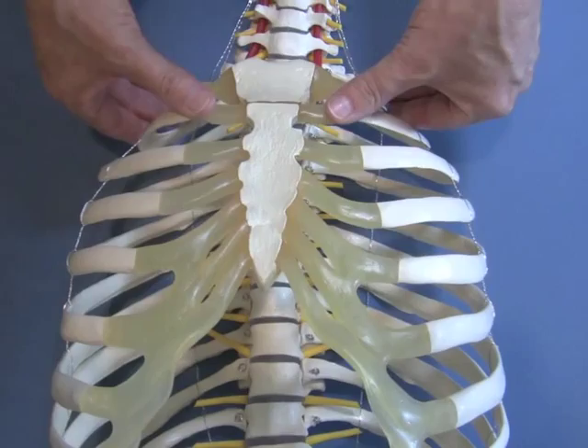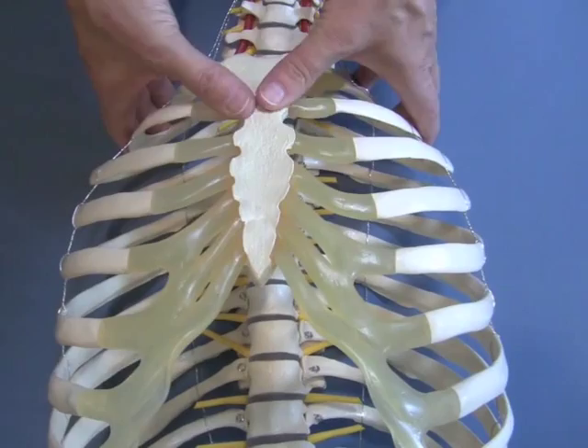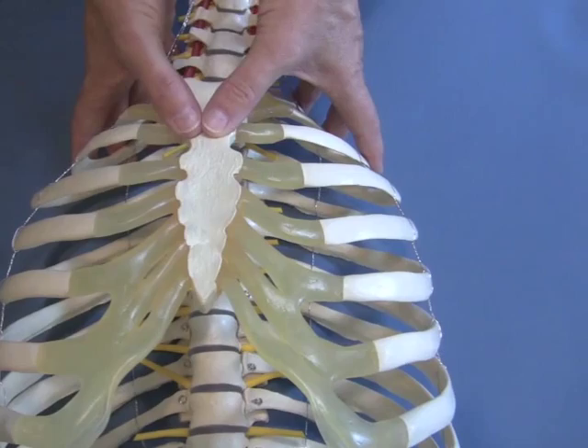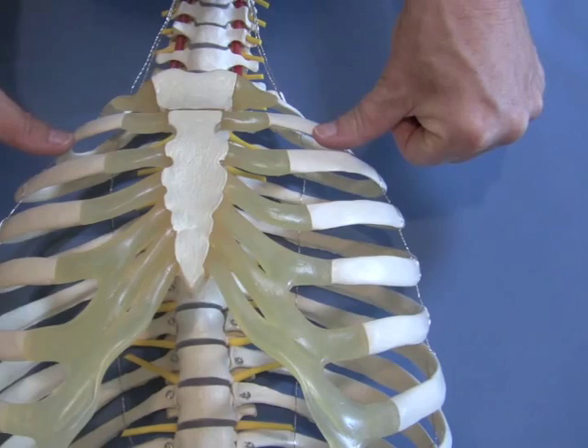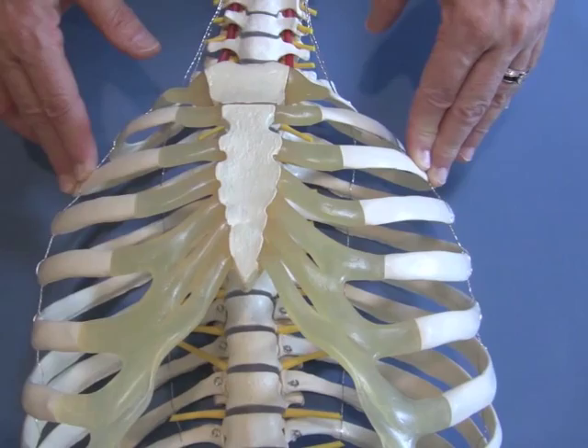The second thoracic ring tends to hang like a necklace on the thorax, which means that if you continue to walk your fingers laterally in a straight line towards the shoulders, you will end up on the third rib, not the second. If you watch the screen, I'm on the second rib — and if you keep walking out laterally to find the third, often you'll end up on the third because the second ring actually curves up and goes under the clavicle. Follow the anatomy of the second ring and familiarize yourself with its plane and orientation.